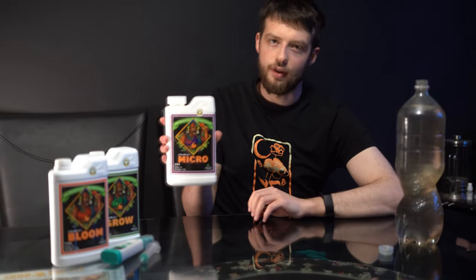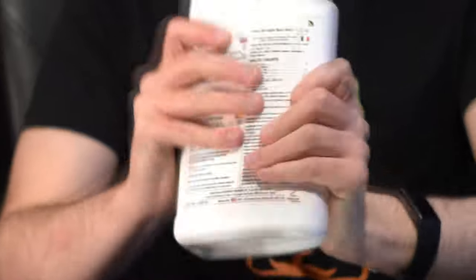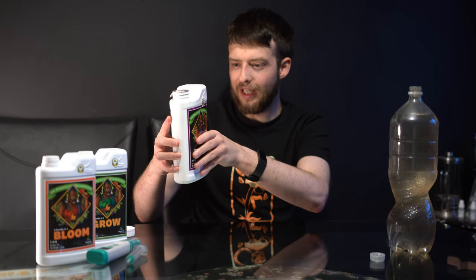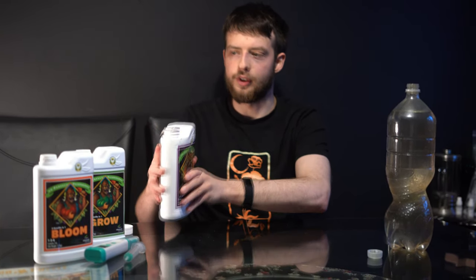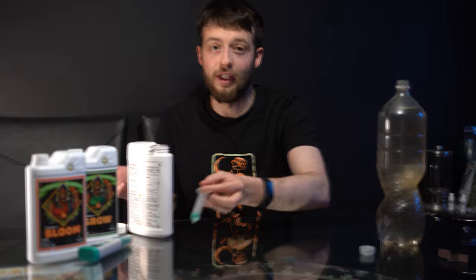So if you're using these Advanced Nutrients pH Perfects, the recommended concentration for seedlings is one millilitre per litre for cuttings or seeds. It says two millilitres per litre for small plants with three to four sets of leaves. My plants currently have about two sets of leaves, so I'm going to give them two millilitres anyway.